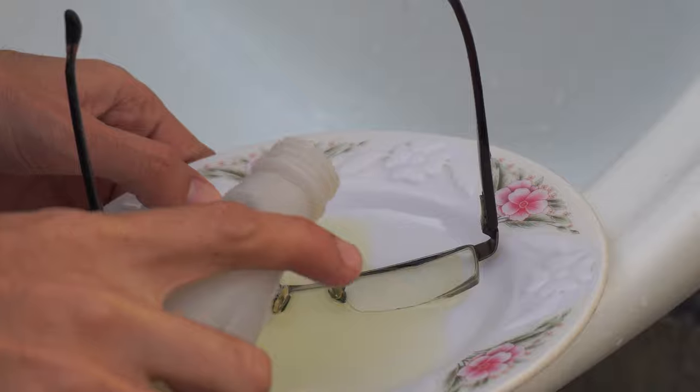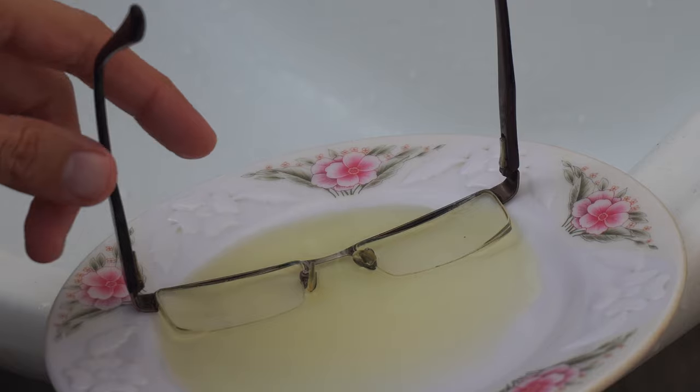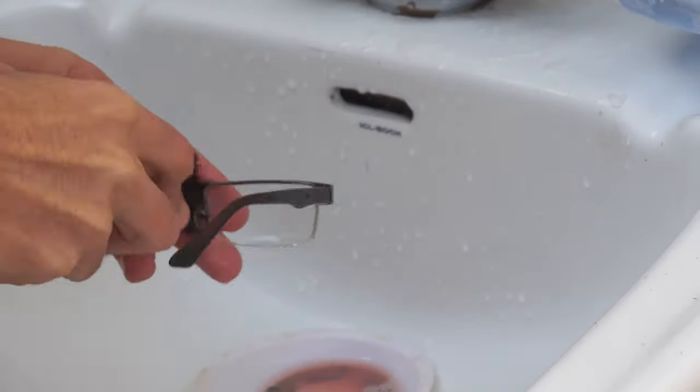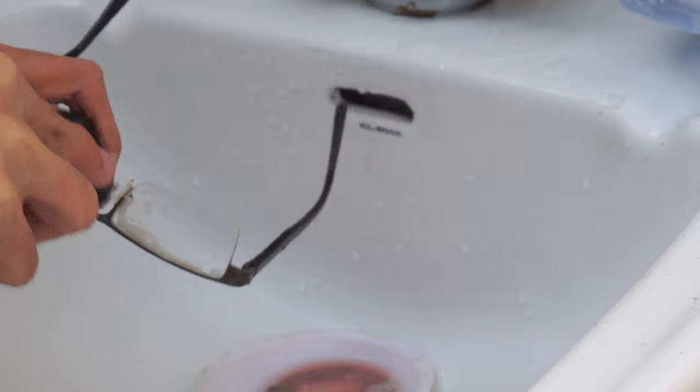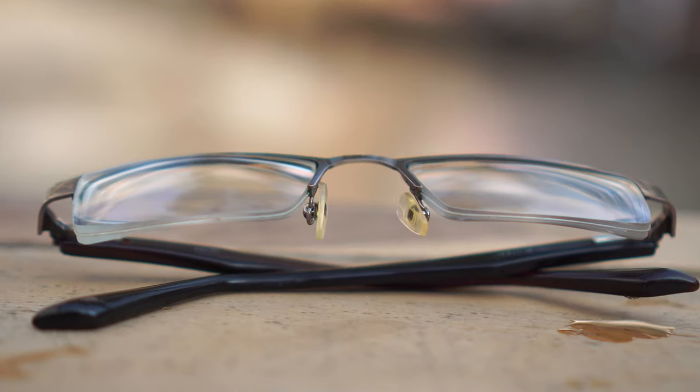After that, soak your specs in bleach for 10 to 15 minutes. Then again use the toothpaste mixture and clean the specs with the brush until you remove all the green moss from the affected areas, then clean it with water and dry.